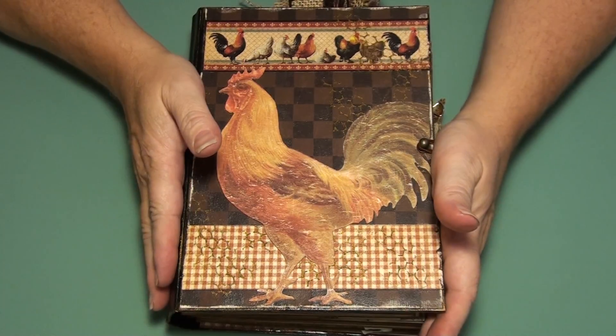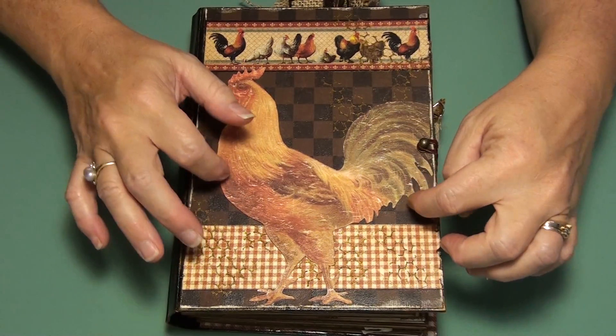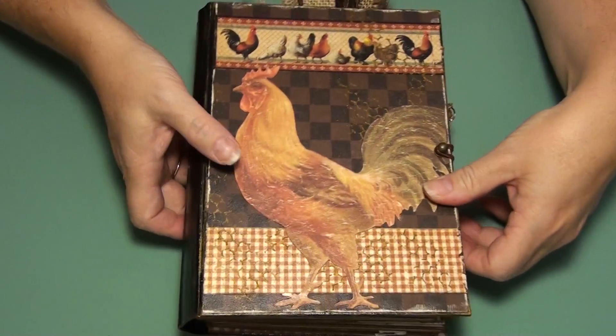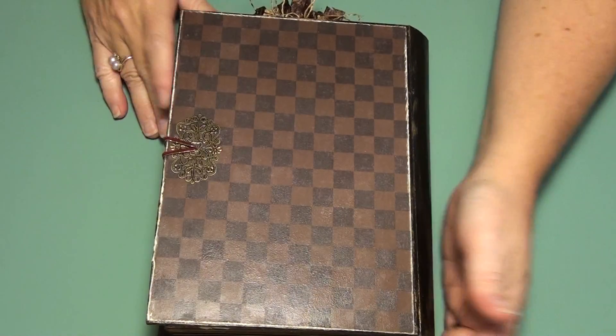I've done a ring binding system with my Cinch. And this is one of those Zutter covers that you can get that makes it look like a book — it covers up the rings. And I absolutely love the way this turned out. I'm very, very happy with it.